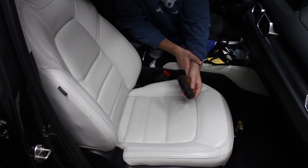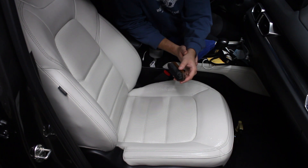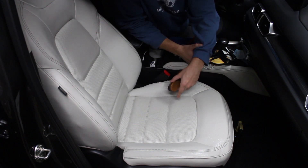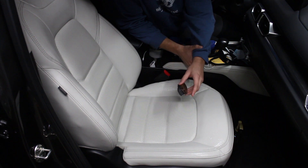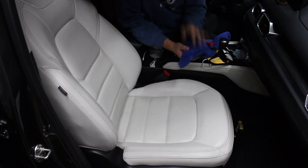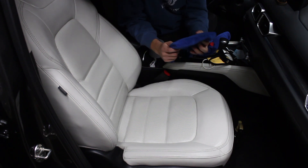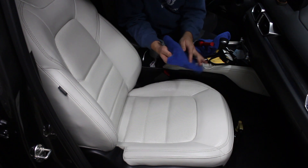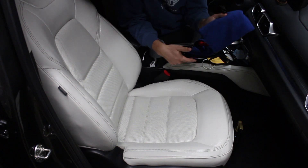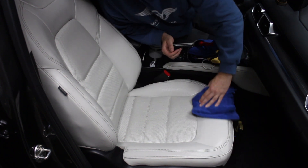In order to preserve the life of your leather, you really want to clean your seats at least every month to make sure you're getting out the dirt that's getting trapped in these cracks from you sitting in it repeatedly. Now that we've scrubbed the leather thoroughly, we're going to use our microfiber towel — this is an Eagle Edgeless 365 Terry Weave Towel from the Rag Company — and we're going to wipe up the residue from the Polestar cleaner and dry off the leather seat.